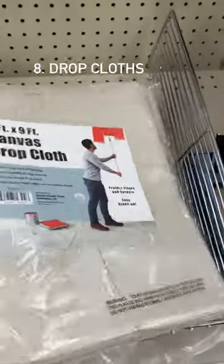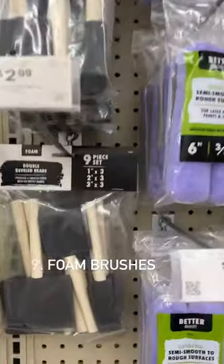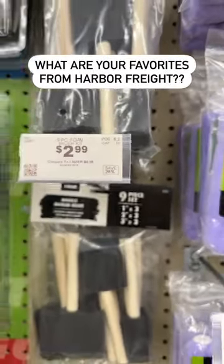I like to stock up on these canvas drop cloths when they run them on sale — they have a variety of sizes. Great deal on this pack of foam brushes; you can just use them once and throw them away. Tell me your favorite Harbor Freight items in the comments.